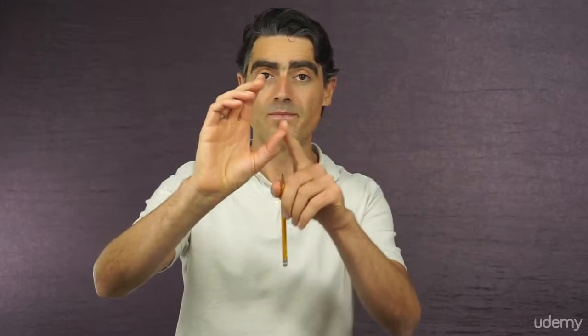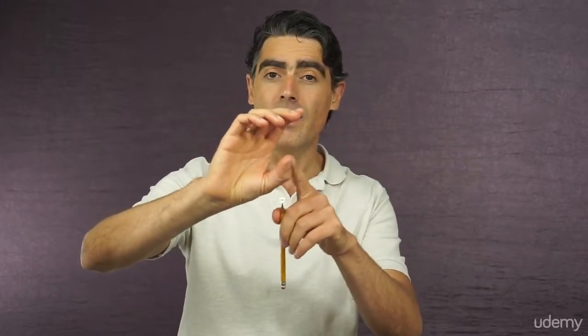So, if you don't have a pencil handy, stop the video, grab a pencil and come back. Alright, I assume you did that. One of the most important things about the bow hold is the position of the thumb.